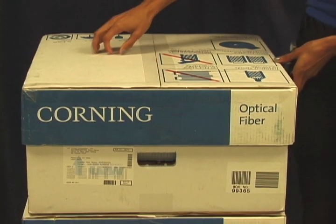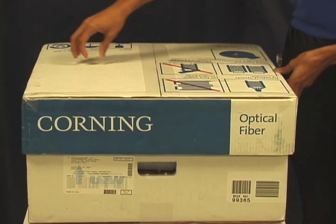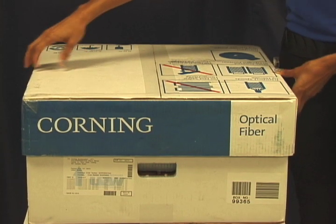The next step is removal of the lid. When you remove the lid, you want to make sure that you lift it straight up.